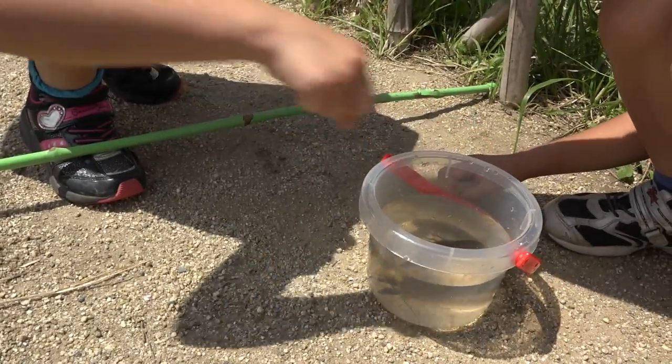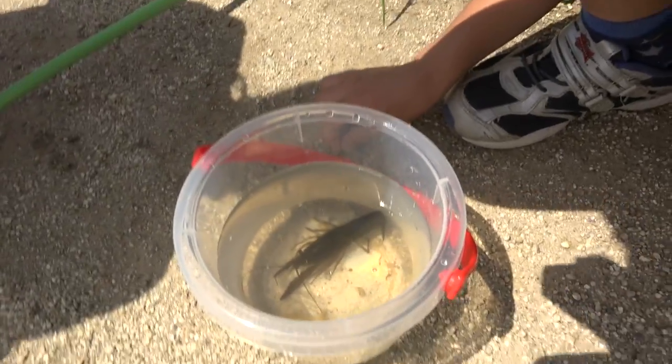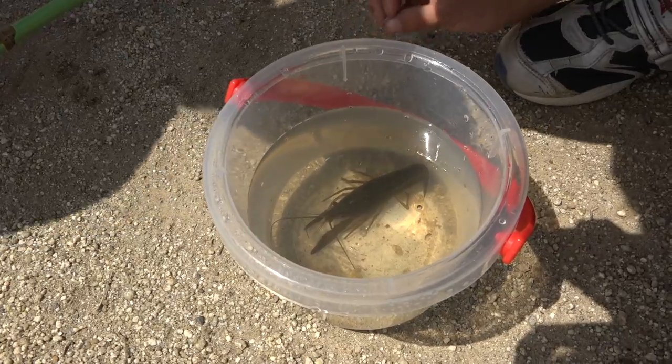You like squid? Yeah. That's how you caught it? Yeah. But once you put squid in there, it doesn't want to eat it anymore. Oh, why? I don't know.